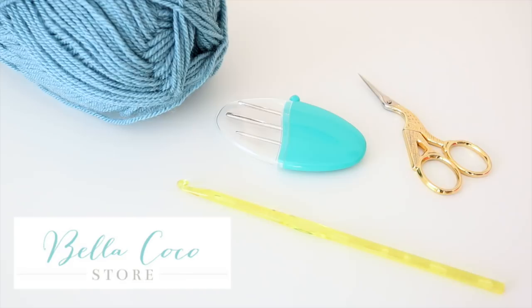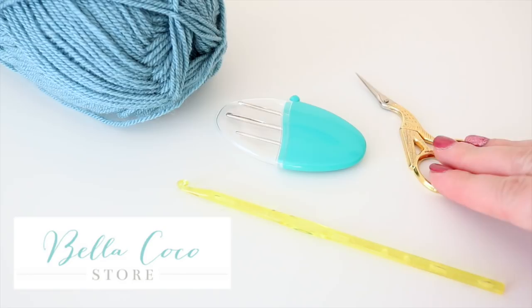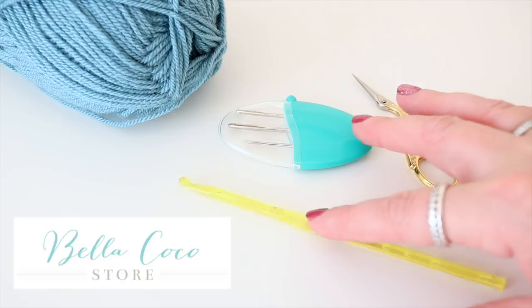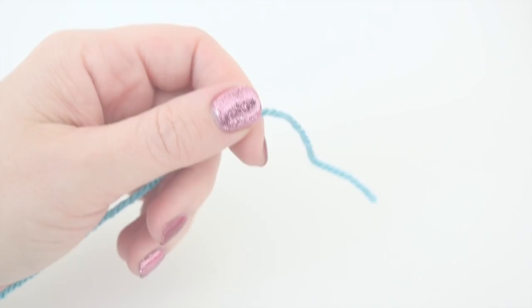For this tutorial you will need your selected yarn. I'm using Stylecraft Special DK in the colour Storm Blue. You'll need a pair of scissors to cut off your ends, a darning needle to sew in your ends, and for this particular yarn I'm using a 5mm hook, but you can use whichever hook suits your yarn — just have a look on your yarn label.